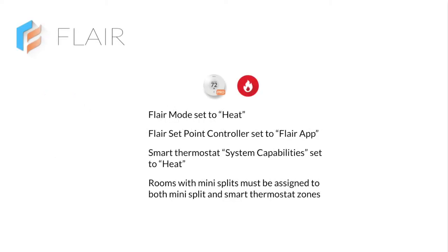In the Flair app, Flair mode needs to be set to heat, Flair setpoint controller set to Flair app, and the smart thermostat system capabilities set to heat. Each room with mini-splits must be assigned to both mini-split and smart thermostat zones.